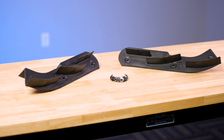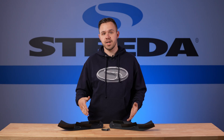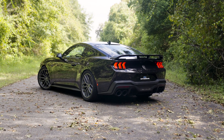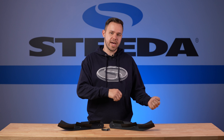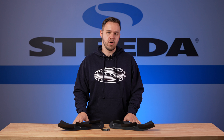Here in front of me, we have the underbody strakes that came off the S650 Mustang. These underbody strakes are included on performance-oriented packages of the Mustang S650. This kit that we have put together adapts these underbody strakes to the S550 so you can gain the same performance benefits that these strakes offer.